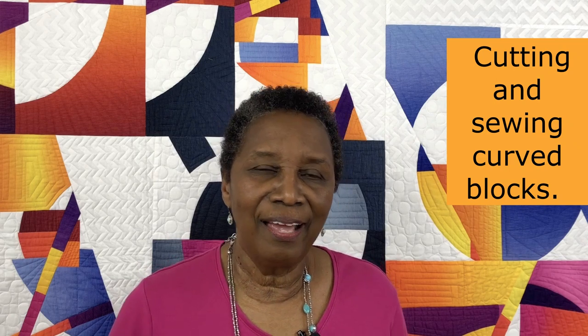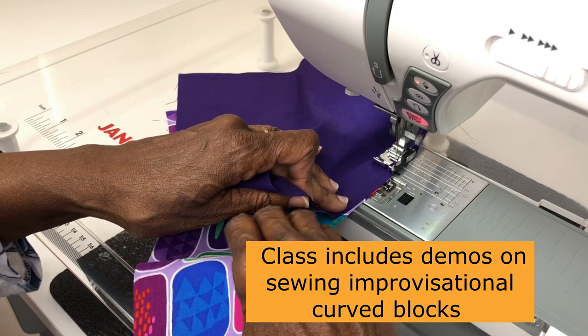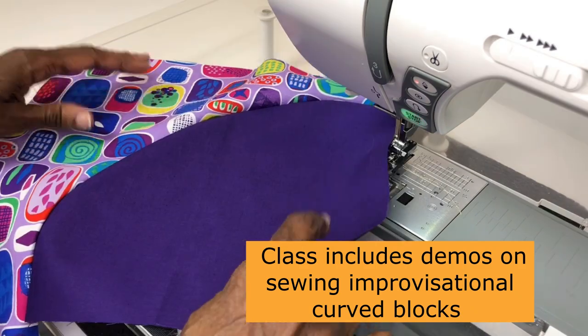First and most importantly, the main technique you will be learning is how to cut and piece improv curve quarter circle blocks. This is a process that does not use templates, pinning, or clipping any curves. It's freehand cut using just your rotary cutter and then pieced on any sewing machine. The quarter circle curves are cut and pieced with no templates, no pinning, and no clipping the curves.